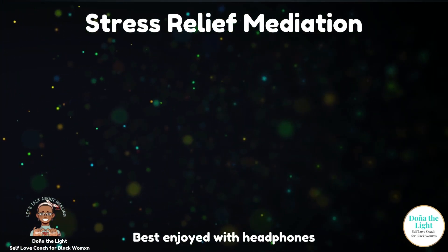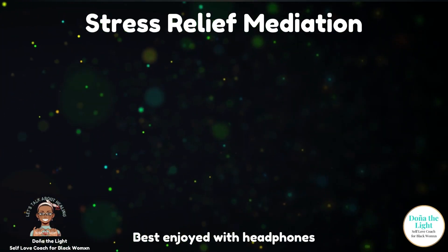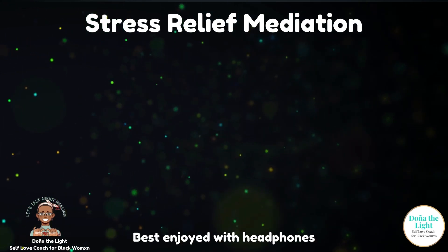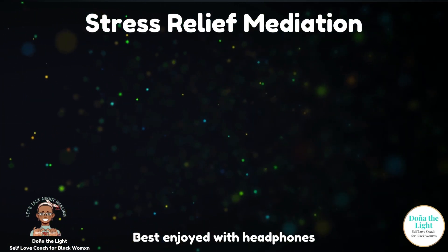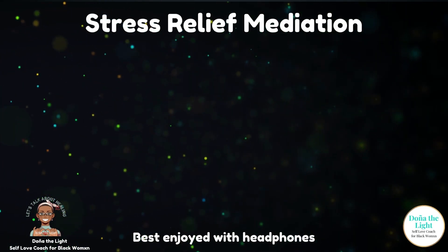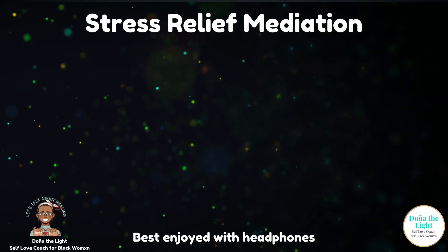Inhale, two, three, four. Hold, two, three, four. Hold, two, three, four. Last one.